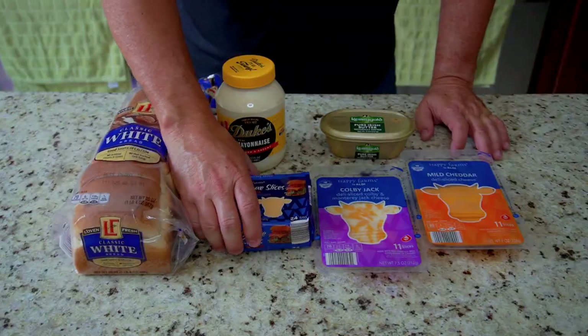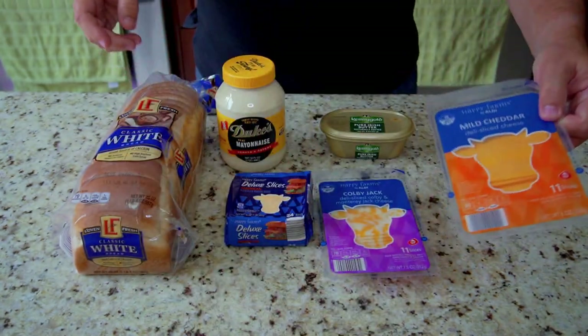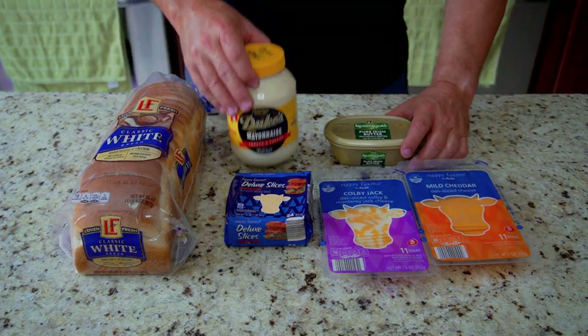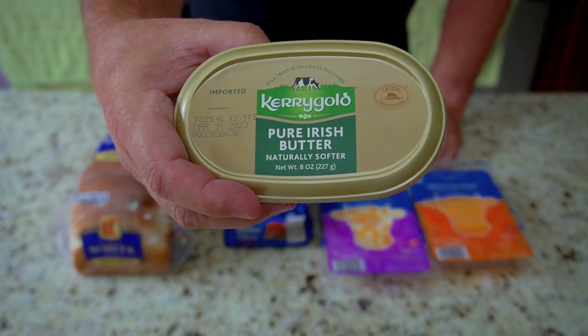For our ingredients we have regular American cheese, Colby Jack, and mild cheddar. But it's really more about the mayo — I chose Duke's — versus the butter, which is an Irish butter from Kerrygold. That was recommended by one of my subscribers, Bobby Katten. Bobby is one of the biggest supporters of YouTube cooking content creators, and Bobby, thank you so much.